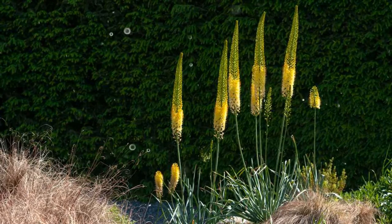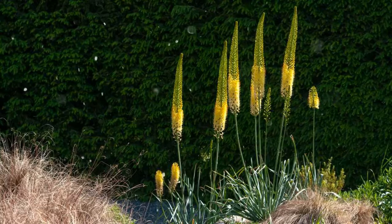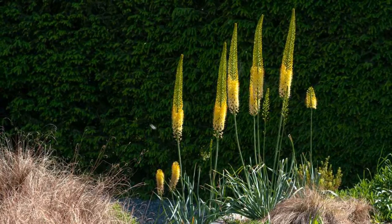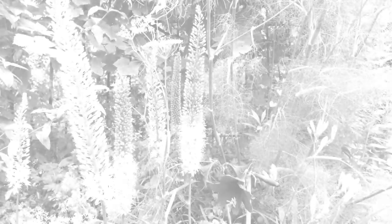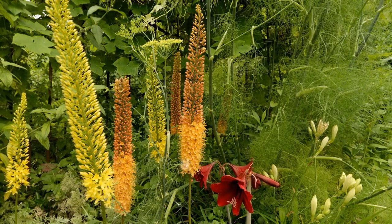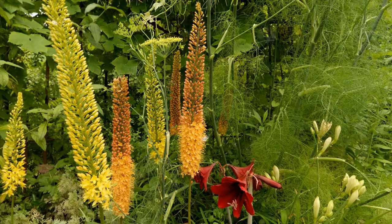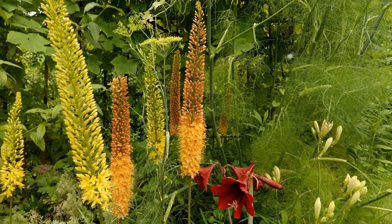Choosing the planting location. Selecting the right spot is crucial for successful Eremurus growth. Sunlight: Eremurus thrive in full sun, requiring at least 6 to 8 hours of direct sunlight daily. Soil: Well-draining soil is essential to prevent waterlogged roots. Eremurus prefer sandy or loamy soil with good drainage.